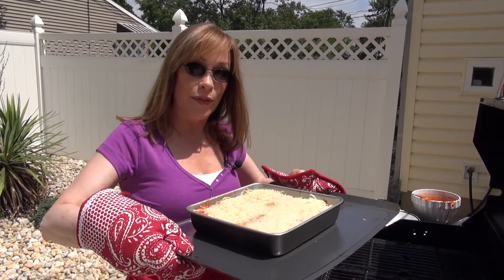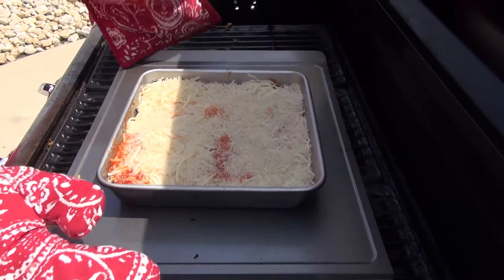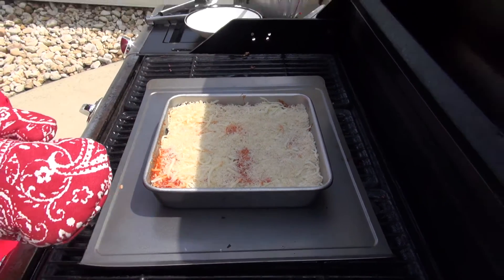Now I'm going to take this and put it onto my grill on the baking sheet. Close the lid and let that cook until it gets nice and bubbly and the top gets a little crispy — that might take about 20 to 30 minutes. It's important to have a baking sheet under your pan in case it starts to bubble up; you don't want it bubbling over into the grill. I'll show you what this looks like when it's done.